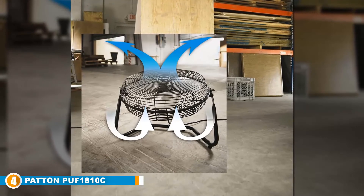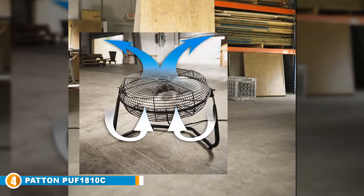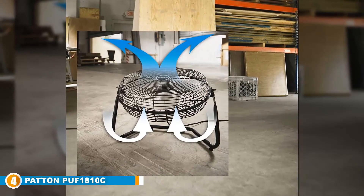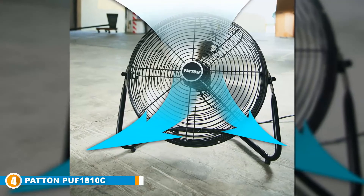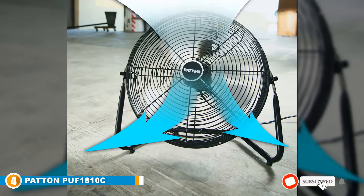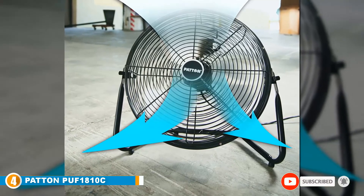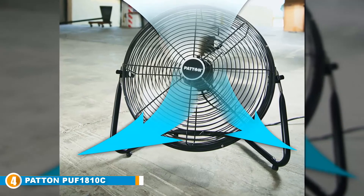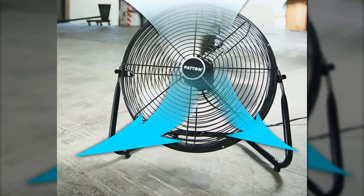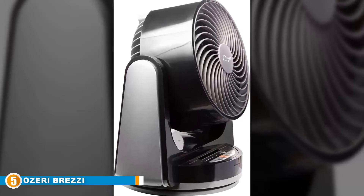The Patton has a unique tilt-adjustable head, which means you can easily and effortlessly position it wherever you want. Although the fan is primarily made for garages and workshops, it's also really suitable for cooling down large bedrooms and living rooms.